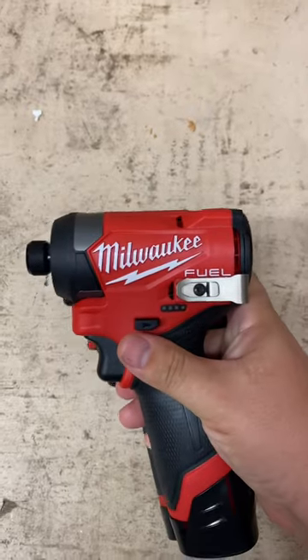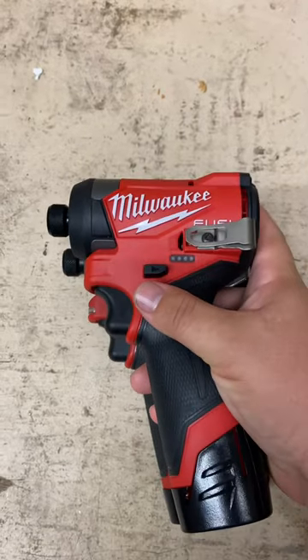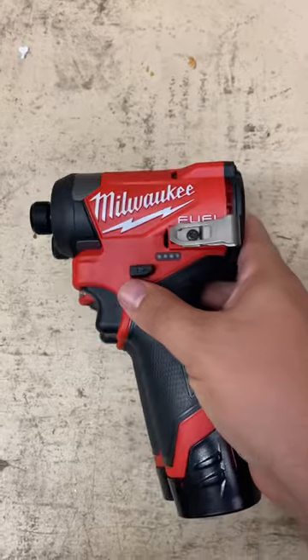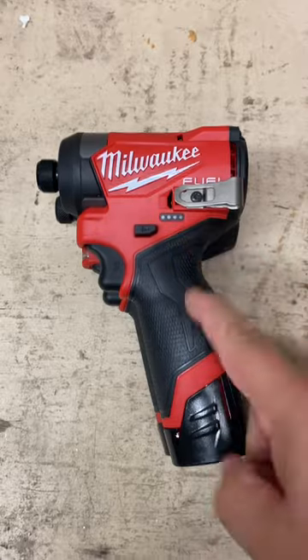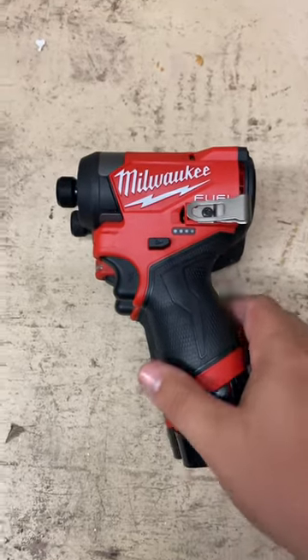Overall, it's only 5 inches from front to back with the fastest application speeds in the subcompact market, even outperforming some 18-volt subcompact impact drivers. A lot more to come with this one, so make sure to stay tuned.